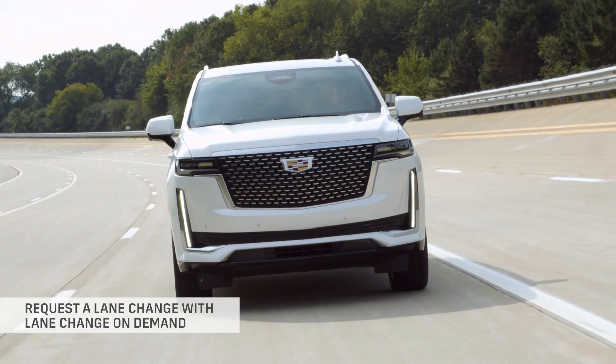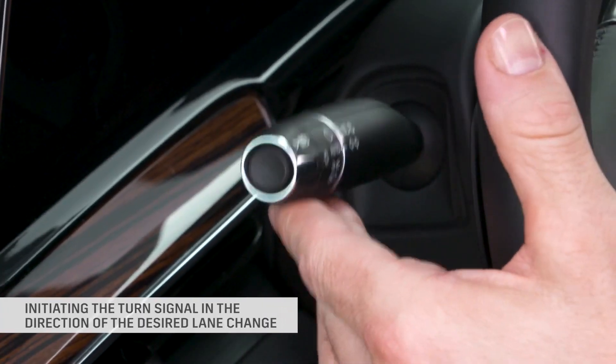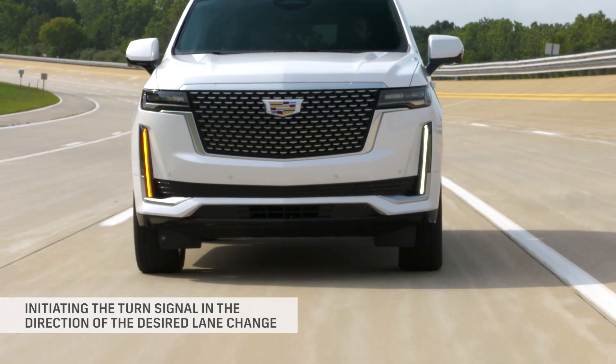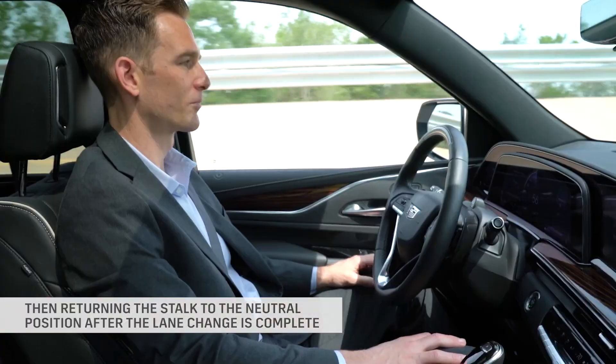Request a lane change with lane change on demand by verifying a lane is clear, initiating the turn signal in the direction of the desired lane change, and then returning the stalk to the neutral position after the lane change is complete.